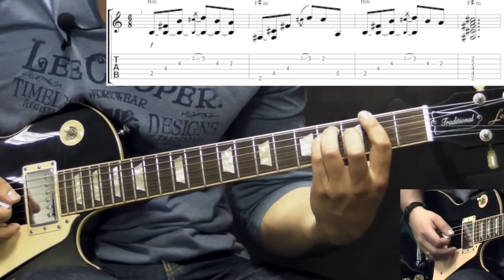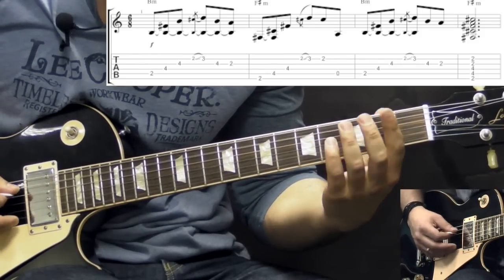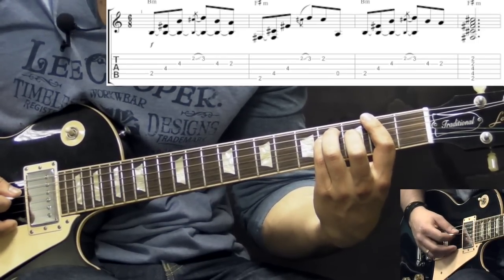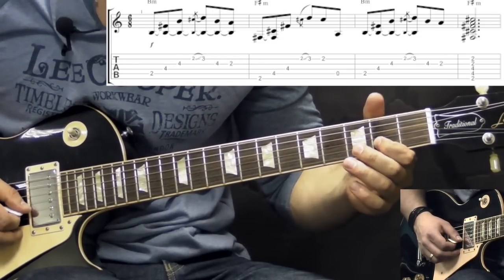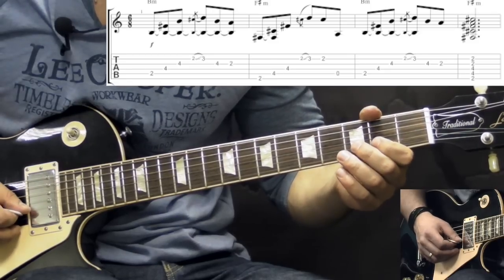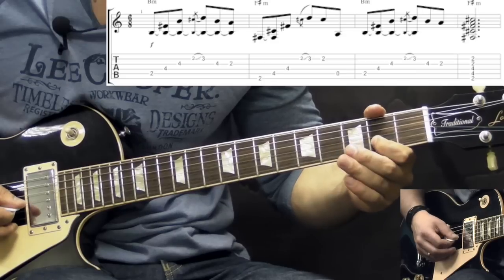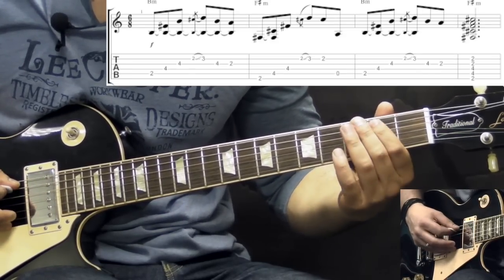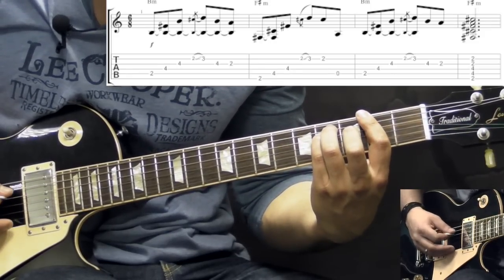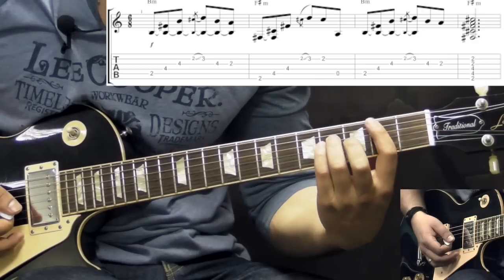Then we go to the F sharp minor chord, and the pattern for this chord is going to be like this. We're playing 6th string, 5th, 4th, then we do the same kind of thing as we did with the B chord. On the B string we have the grace note from the 2nd fret to the 3rd fret. But this time we're lifting up the finger and playing the 2nd fret of the B string as well. Then we have open A string and 2nd fret on the A. So all together it's going to be like this. Basically we're back to the B chord and play it again.